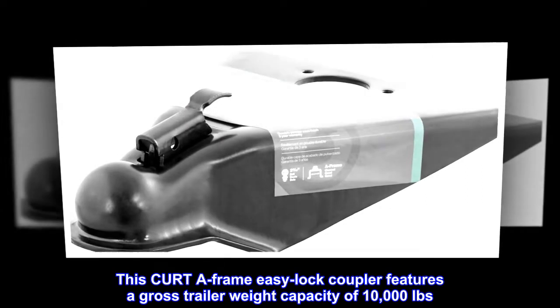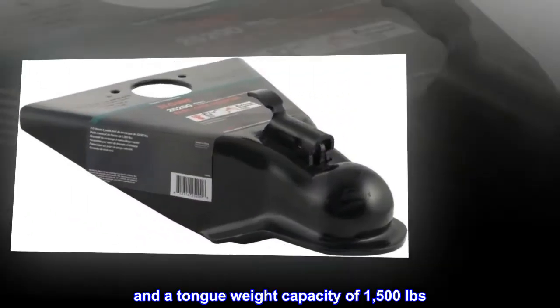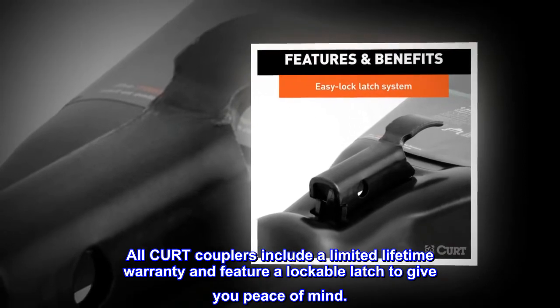This CURT A-frame easy lock coupler features a gross trailer weight capacity of 10,000 pounds and a tongue weight capacity of 1,500 pounds. It fits a 2-5/16 inch diameter trailer ball. All CURT couplers include a limited lifetime warranty and feature a lockable latch to give you peace of mind.